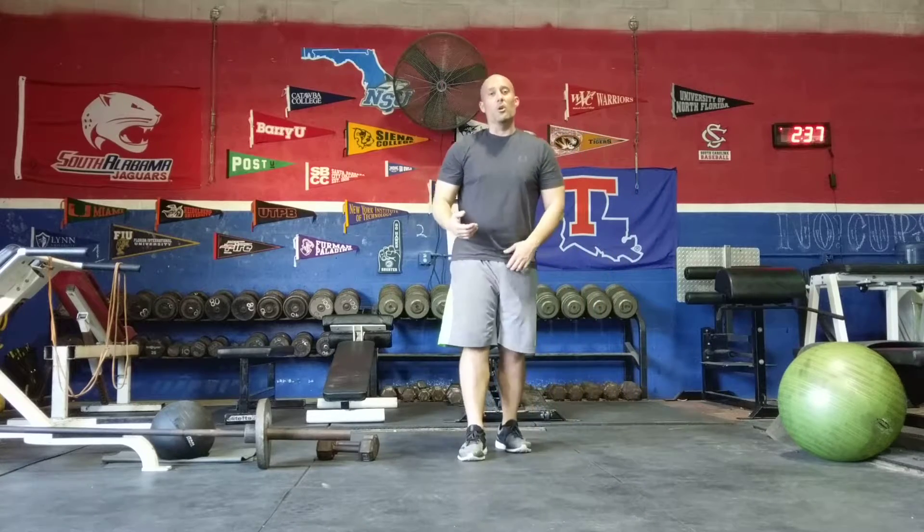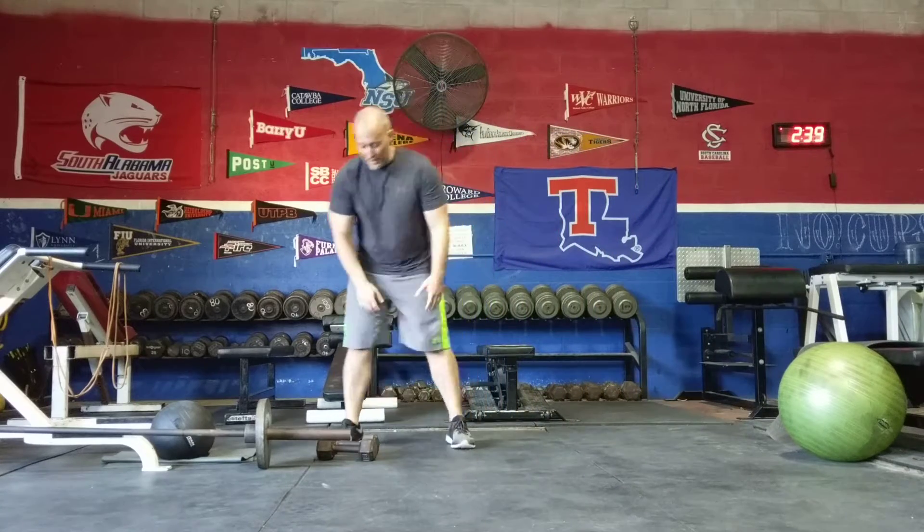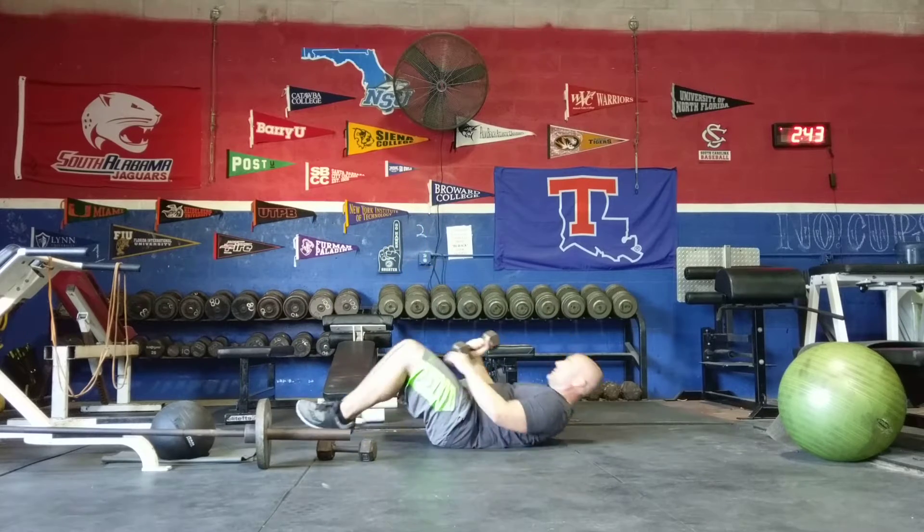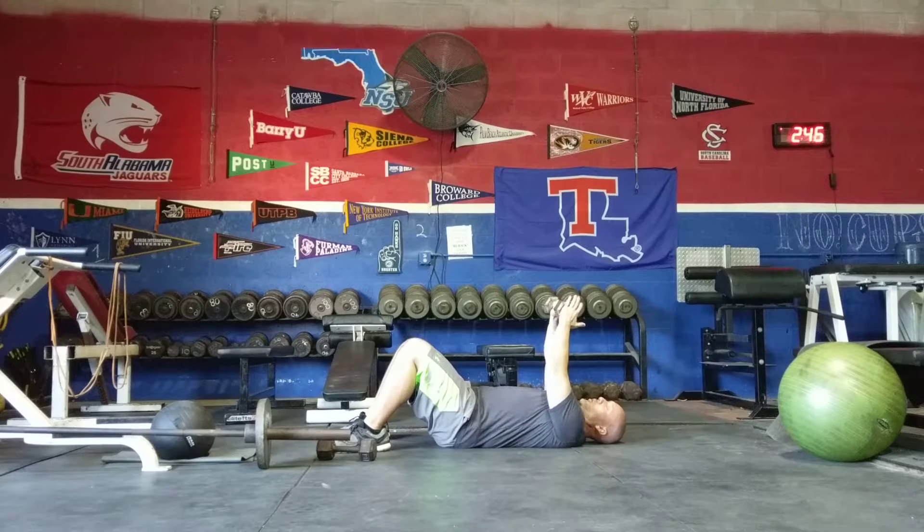The last exercise for day 2 is overhead sit ups. You're going to take any kind of weight — a dumbbell, medicine ball, whatever you want.